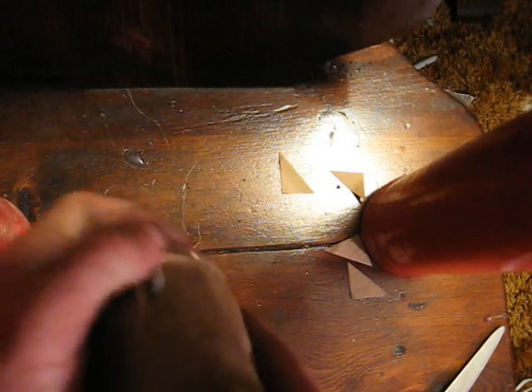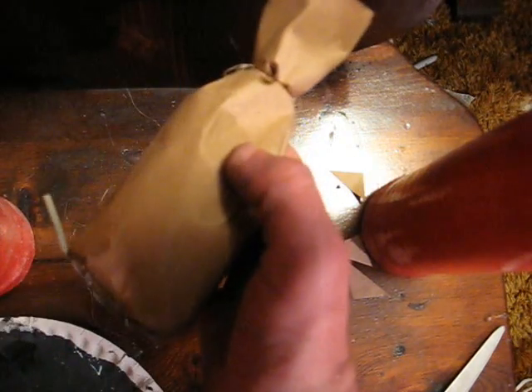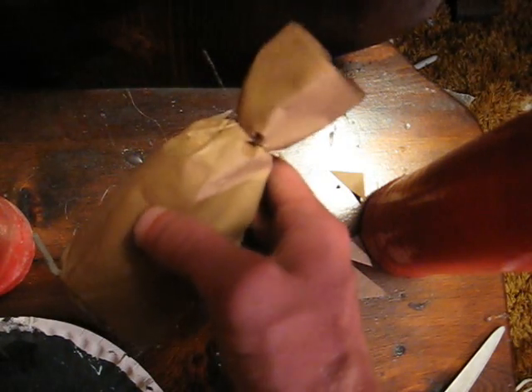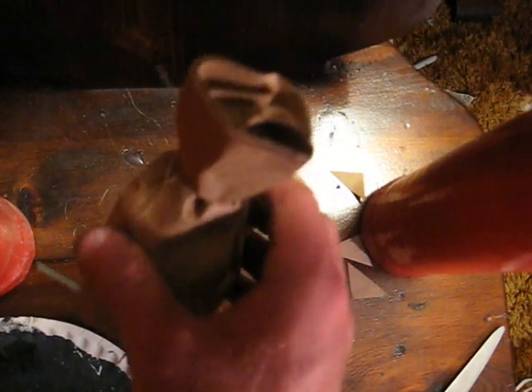Run the fuse right up the side like so and your mine is completed. This is a very fast way of making a mine, and in the past they've performed quite well. Let's go fire this thing.